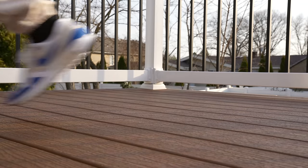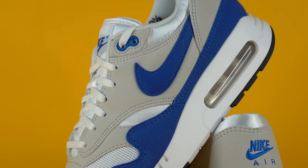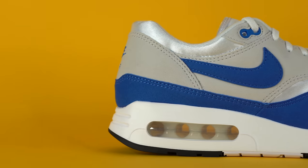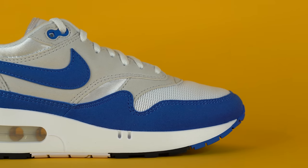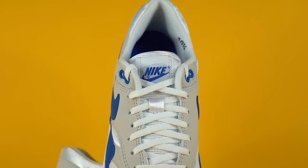Diving into the materials: you've got this Royal Blue mudguard in a sort of nubuck, felty-feeling material. It's not the most high-quality material in the world, but it doesn't feel bad and it's very similar to what we have in all the other Nike Air Max 1s. One thing to note about this new version is that they've actually cut not only the midsole like the original 1986 pair, but also the upper of the shoe, so it's very true to the original. Moving up from the mudguard, you've got white mesh on the toe, and then moving farther up to the eye stay, you've got more of that same material in light gray.